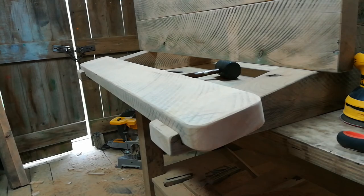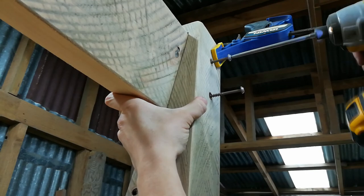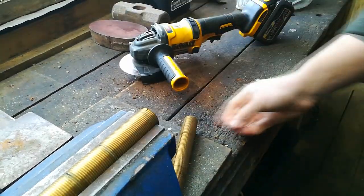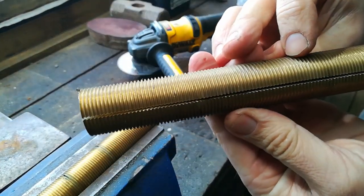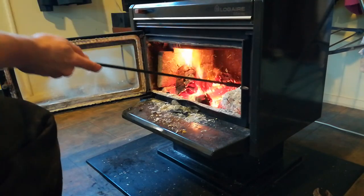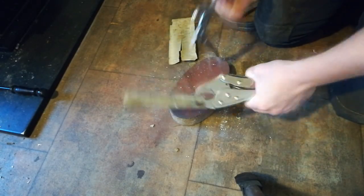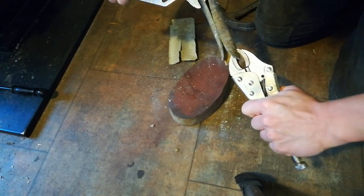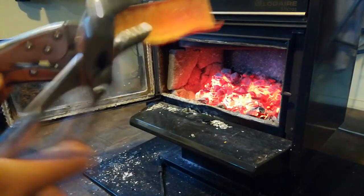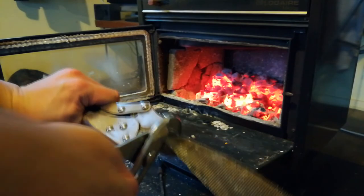Boom. Not bad. It's been in here a while. Oh yeah. Rip up. Look at that. Oh yeah. It is bristled still — be very careful. I need to work fast. Boom. Boom. Boom.